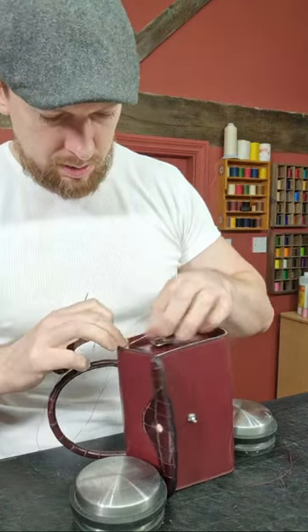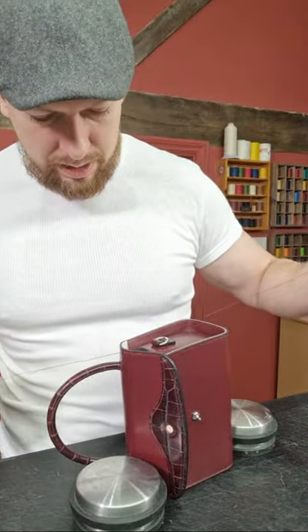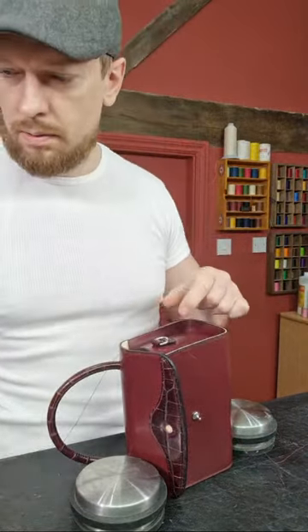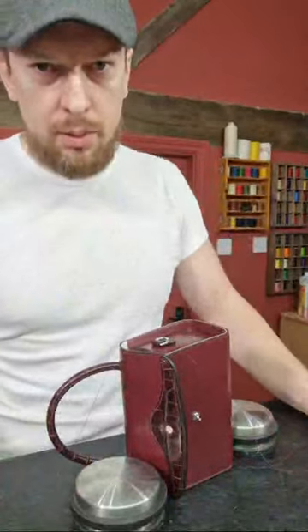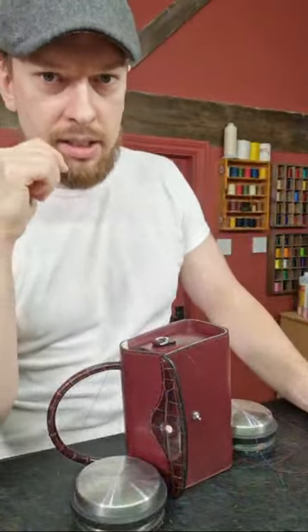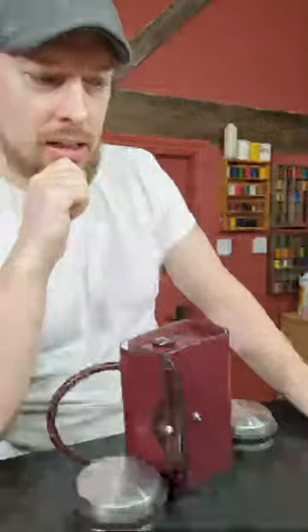Thank you for asking. I need to make sure I don't get caught on that handle — quite easy to do. Tiago asks: when you design a bag, do you take into consideration the amount of thread you need to stitch the panels together? Only if I'm running low, probably — I'll make sure I've got enough. Are you referencing the amount of time it's going to take, the amount of hand stitching you have to do?